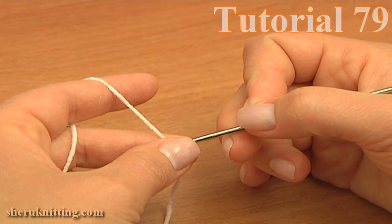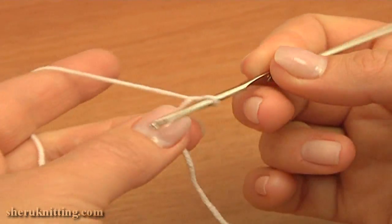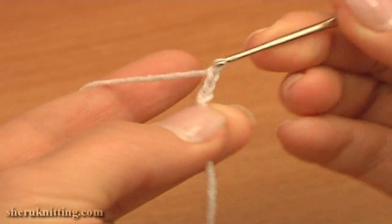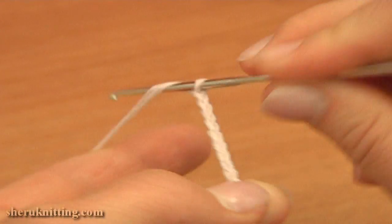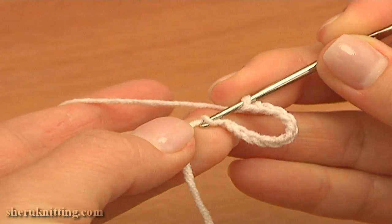To begin, make a chain of 12: 1, 2, 3, 4, 5, 6, 7, 8, 9, 10, 11, 12, and join the chain in a round with a slip stitch.